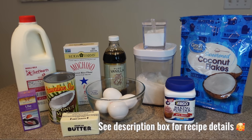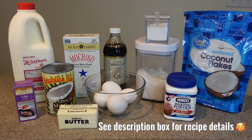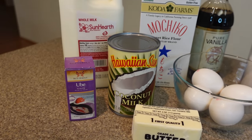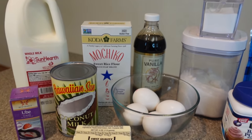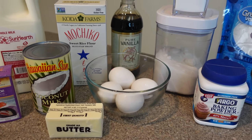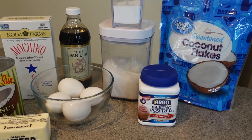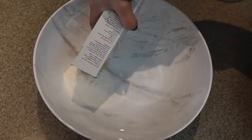Let's make some ube butter mochi. This recipe will be enough to fill a 9 by 13 pan. All the measurements will be in the description box below, but to briefly go over: you will need whole milk, ube extract, coconut milk, mochiko powder, butter, egg, vanilla extract, salt, sugar, baking powder, and shredded coconut.